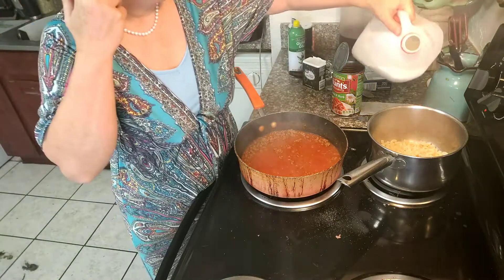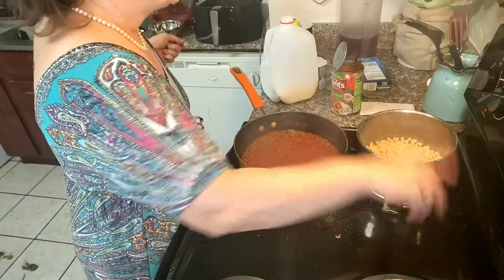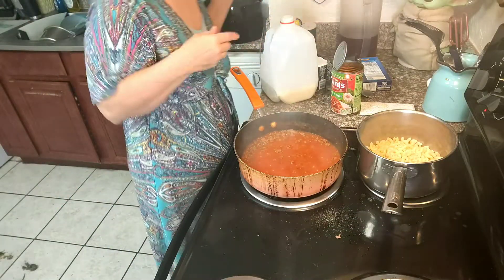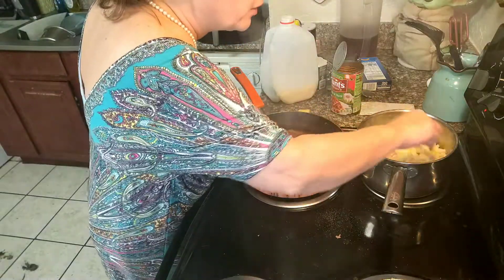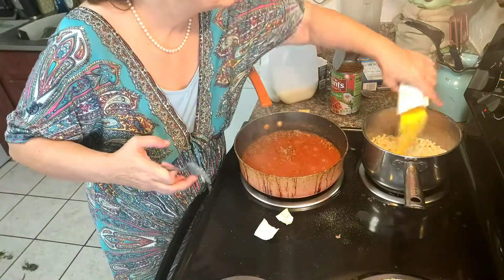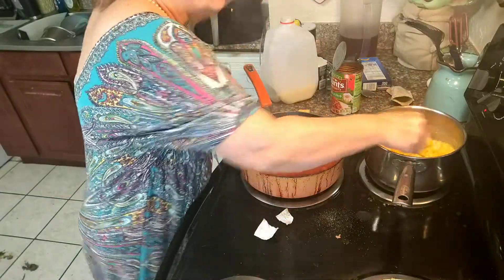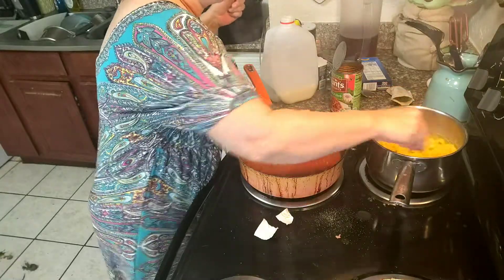When I was poor with those babies, I always had milk — that wasn't a problem for me. Back in the day, I probably spent 20% of my budget on milk because those babies drank a lot of it. The macaroni and cheese is just about finished and my sauce is good and prepared — I'm about to show you what we're going to do next.